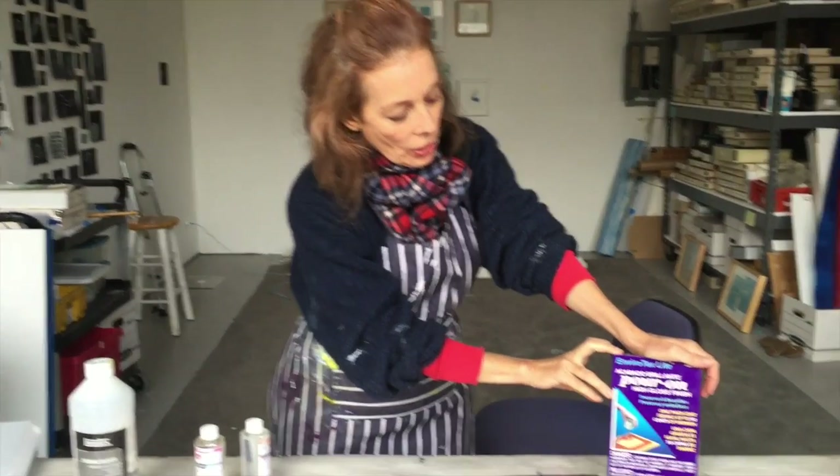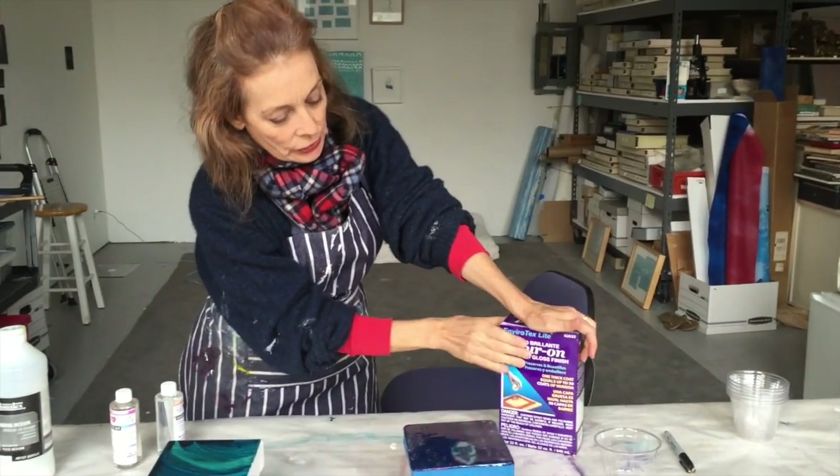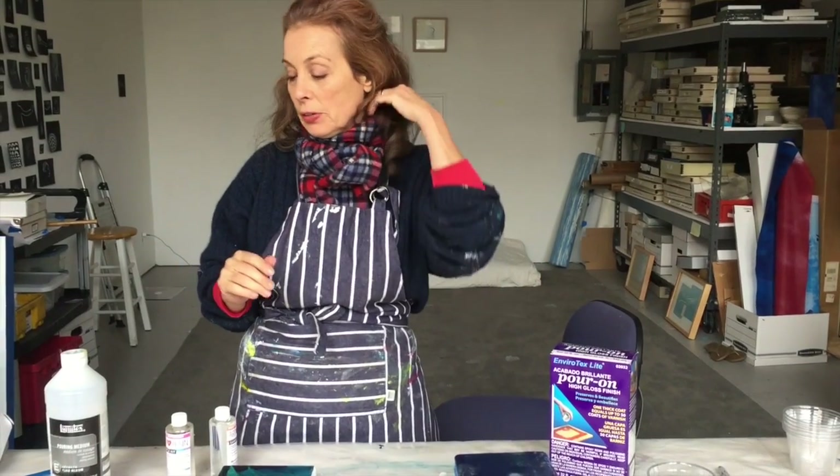You may have heard in my other videos talk about my using pouring medium as a non-toxic resin coat. It has some strengths and it has some weaknesses in that regard. So I'm going to compare the two and also talk about my early experiments with resin, and I'm going to compare these different experiences.